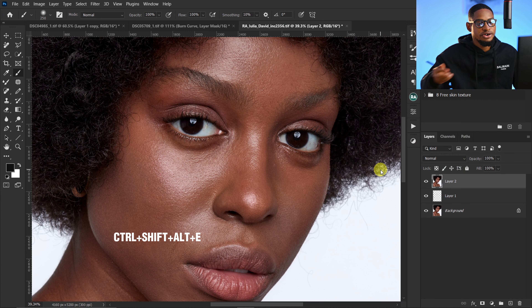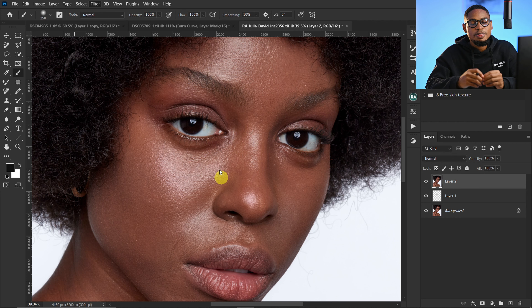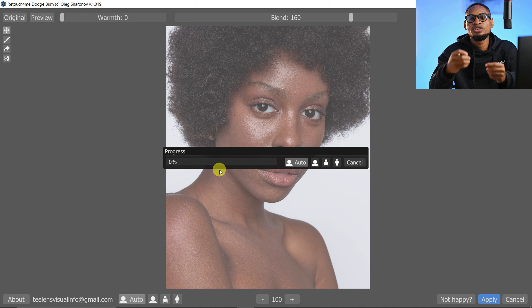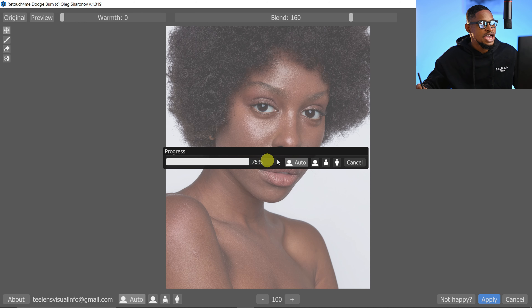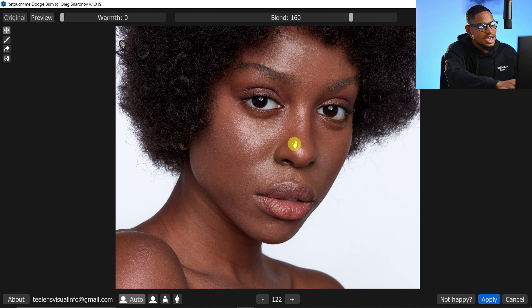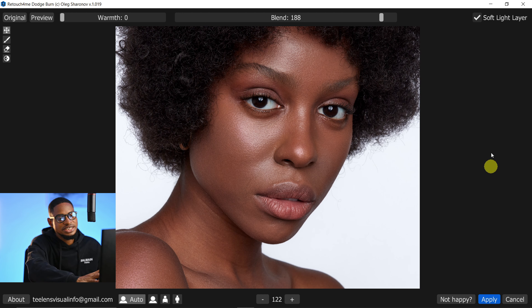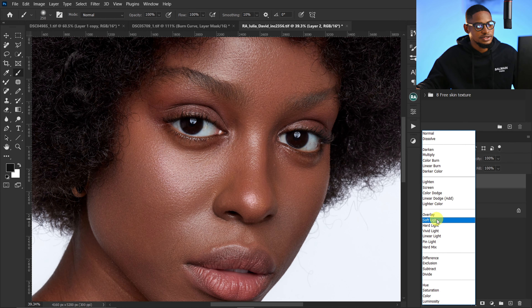Now let's do micro Dodge and Burn. Create a Stamp Visible layer by pressing Ctrl+Shift+Alt+E, then go to Filter, Retouch4me, and click on Dodge and Burn. Instead of spending hours doing micro Dodge and Burn manually, this plugin does it for you in seconds. Once it's processed, you can use the Blend option to choose the intensity — set it to 200 for more intense Dodge and Burn. This is the before and the after. Select the Soft Light layer, click Apply, then change the blend mode from Normal to Soft Light.